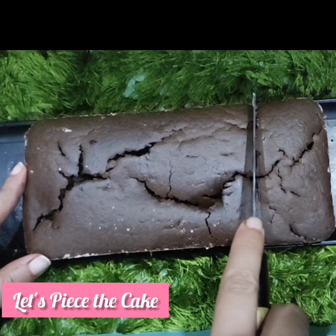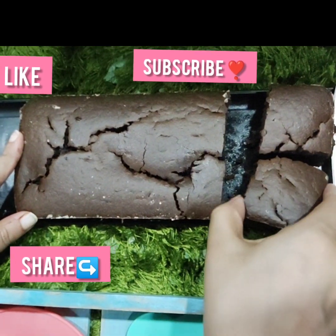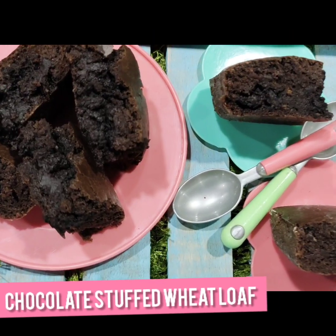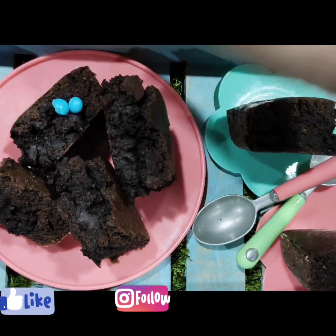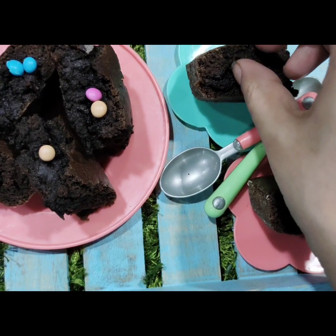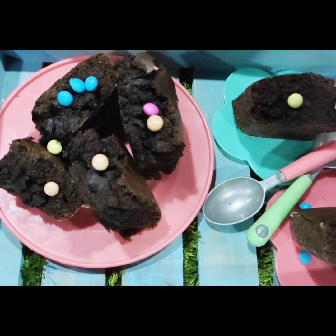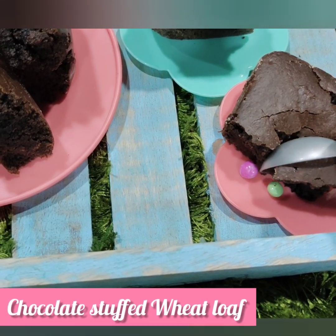So let's unmold the cake and cut it into bite sizes. If you liked the recipe today, do like, share, comment, and subscribe. Do share with your friends and family — try out this rough-handed cake which is very yummy, and I am sure your family and kids are going to love it. Don't forget to hit the bell icon to get regular updates. You can also follow me on Facebook and Instagram, and for detailed recipes, do check the description box. Let's garnish this a little and beautify it more — it is absolutely tempting and I can't wait to relish this! Do try and enjoy your yummy chocolate stuffed loaf cake or chocolate tea cake at home with your family and kids.